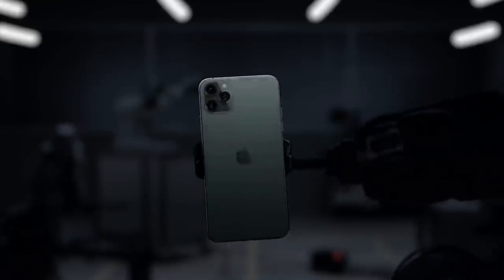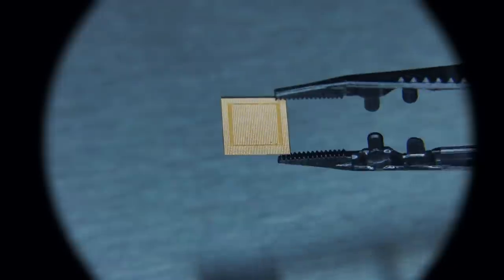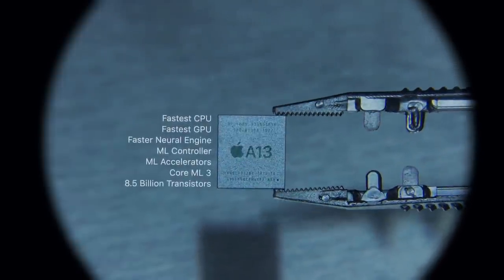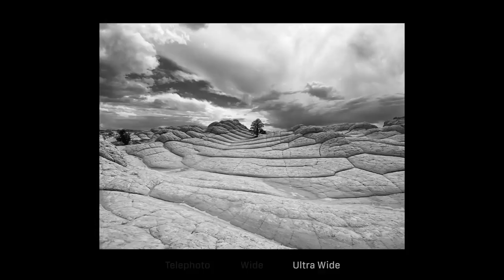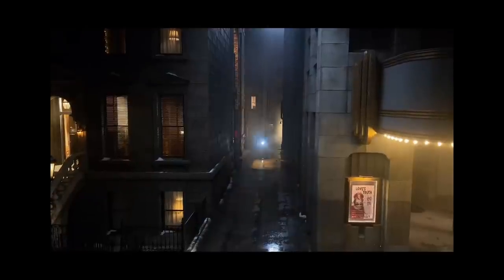The iPhone 11 Pro Max smartphone was launched in September 2019. The phone comes with a 6.5-inch Super Retina XDR OLED touchscreen display with an 83.7% screen-to-body ratio. It is powered by the Apple A13 Bionic 7nm processor and comes with 4GB of RAM. The iPhone 11 Pro Max on the rear packs a triple camera setup consisting of a 12MP main shooter, a 12MP telephoto lens, and a 12MP ultrawide lens. There are two cameras on the front for selfies — one is a 12MP camera and another is a time-of-flight 3D camera. This device is based on iOS 13 and packs 512GB of built-in storage.